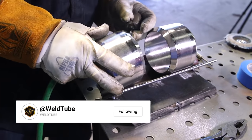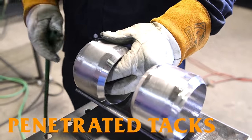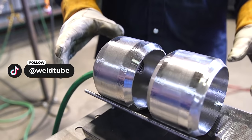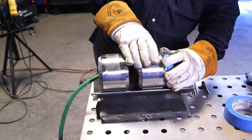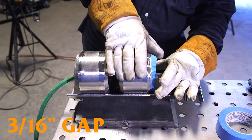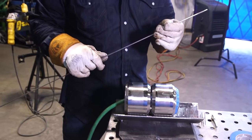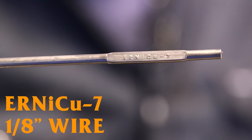I'm going to set up our purge for our first set of tacks. I like to put penetrating tacks in here. For this I'm going to do about a 3/16 gap, as the material does like to close very quickly as you're putting in your root. The filler wire we're going to be using today is ERNiCu-7 — this is the Monel wire.